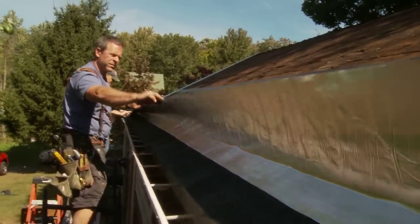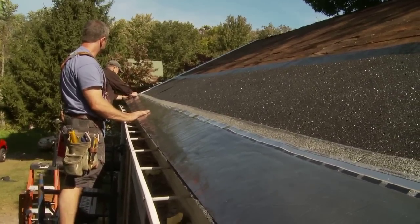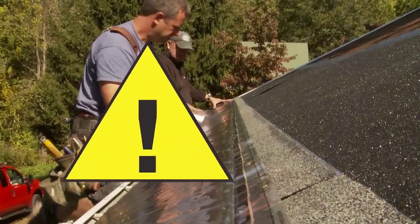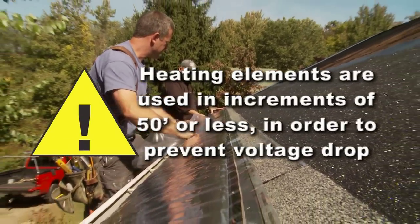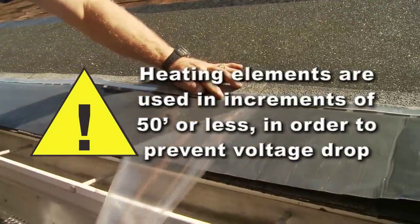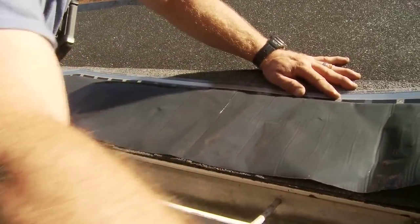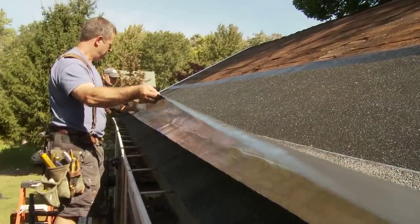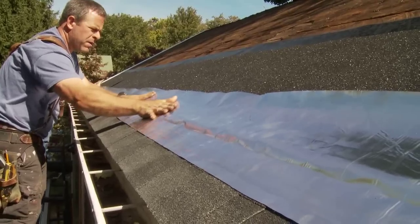If an additional run on the same course is to be added, connect the wires in the same sequence as before. It is important to note that heating elements are used in increments of 50 feet or less in order to prevent voltage drop. Multiple courses of heating element and roofing shingles can be used, depending on the requirements of the roof deck and climate conditions in the local area.